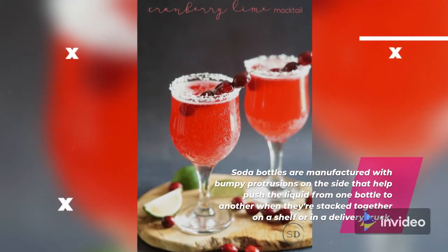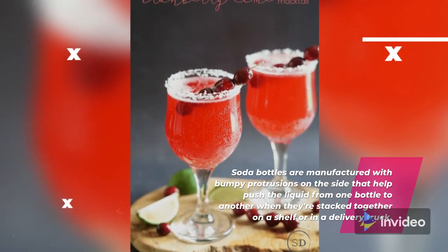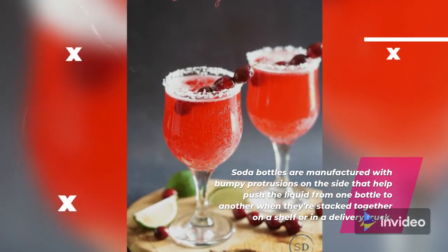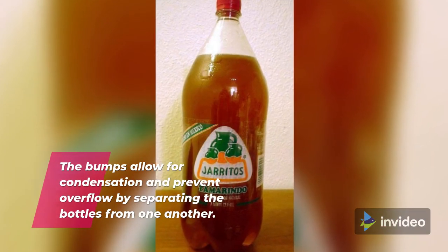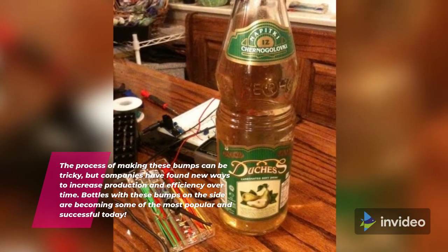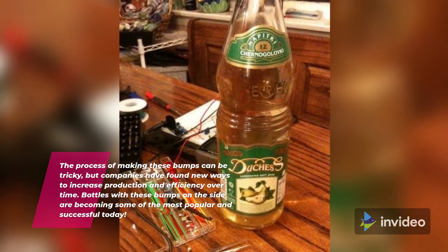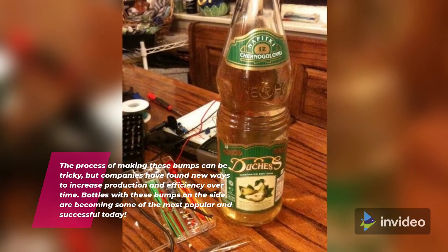Soda bottles are manufactured with bumpy protrusions on the side that help push the liquid from one bottle to another when they're stacked together on a shelf or in a delivery truck. The bumps allow for condensation and prevent overflow by separating the bottles from one another. The process of making these bumps can be tricky, but companies have found new ways to increase production and efficiency over time.